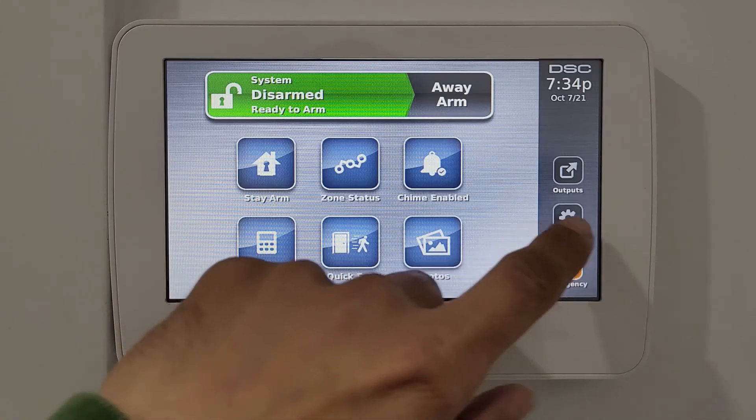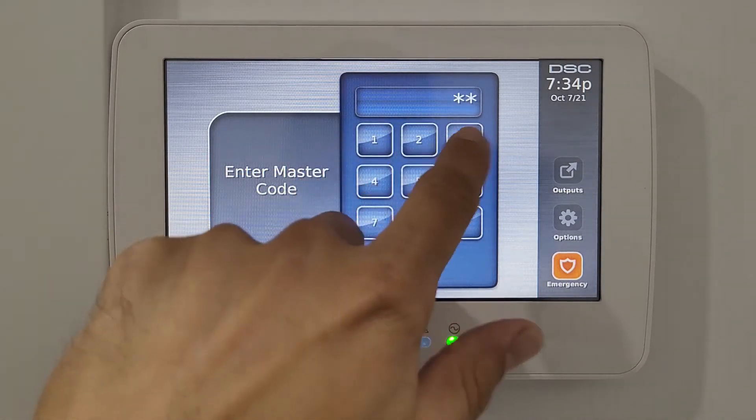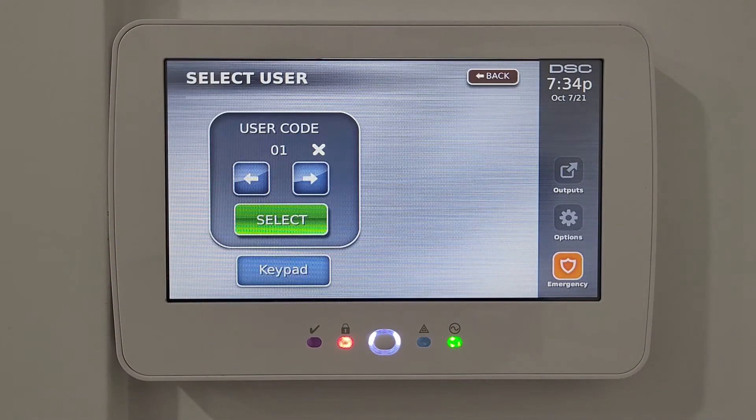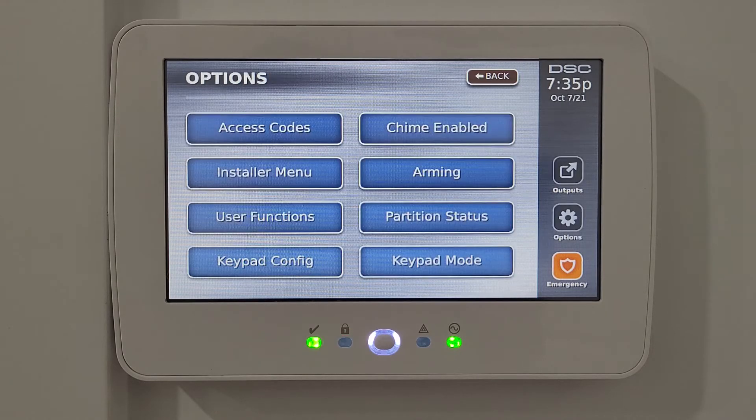Going into Options, the first is access codes. You enter the master code, and then you can set up multiple user codes: code one is the master code, code two can be for your kids who only need to arm and disarm the system, and code three can be a duress code for emergencies.